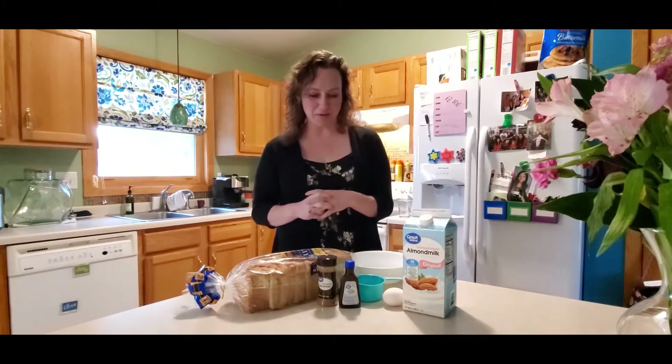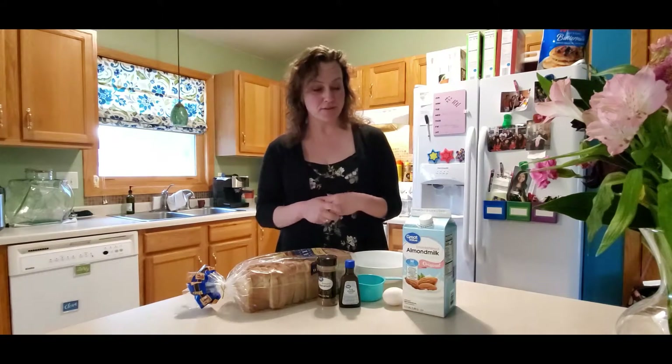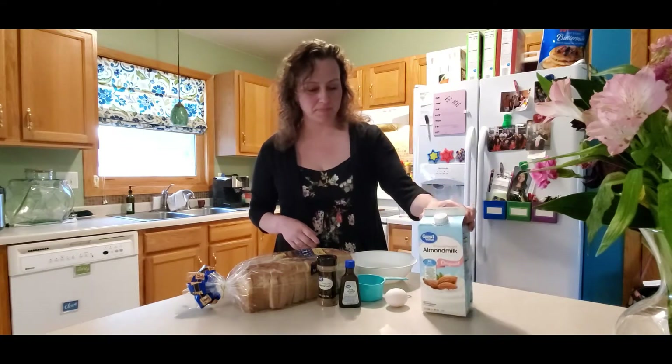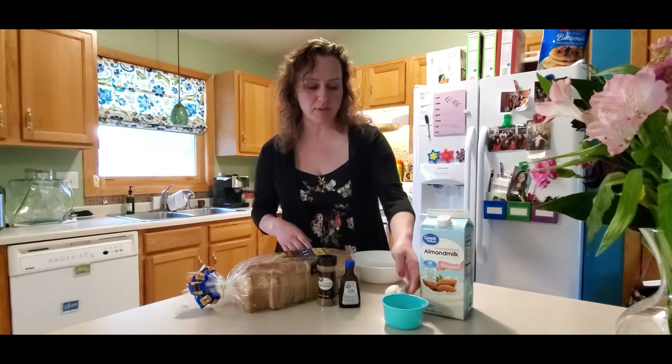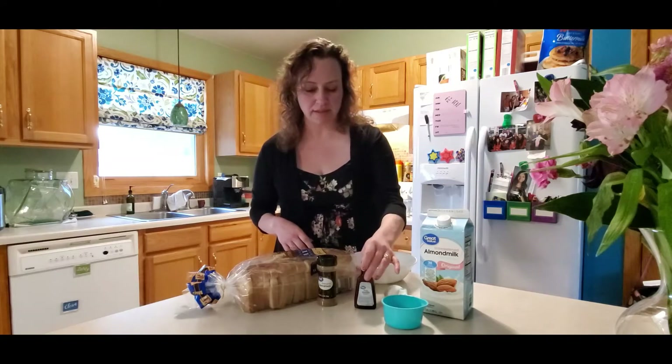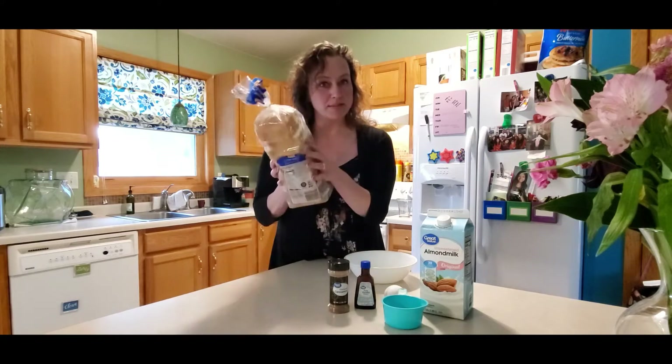Welcome to Miss Angie's Kitchen. Today we're making French toast and the things you're going to need would be your milk, one egg, one cup of milk when we measure it, some vanilla, some cinnamon if you like it — it's optional, some people don't like how cinnamon tastes — and some bread.